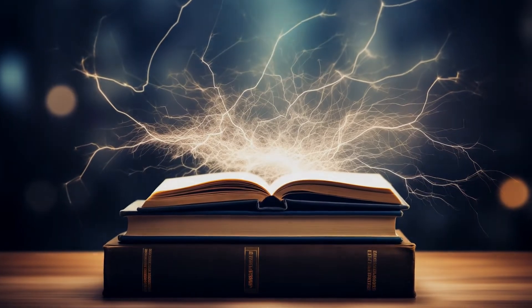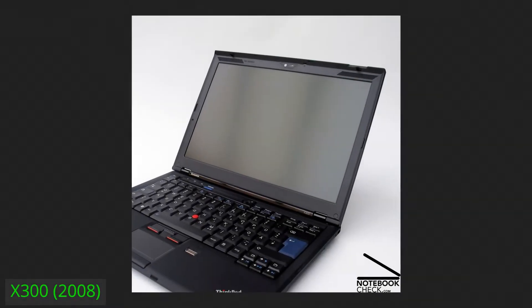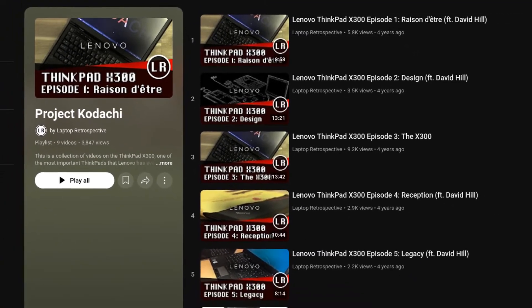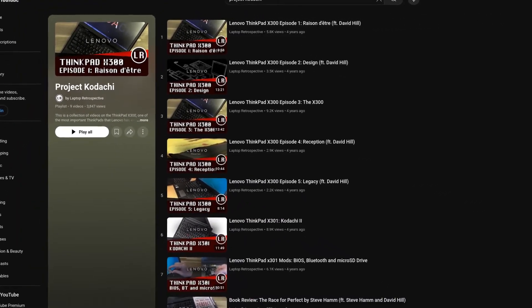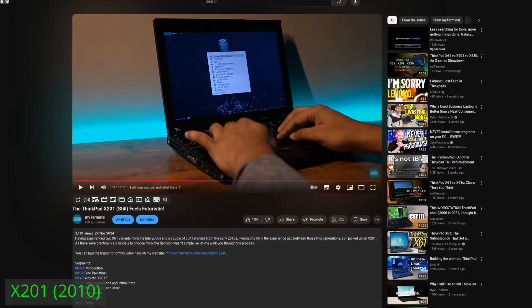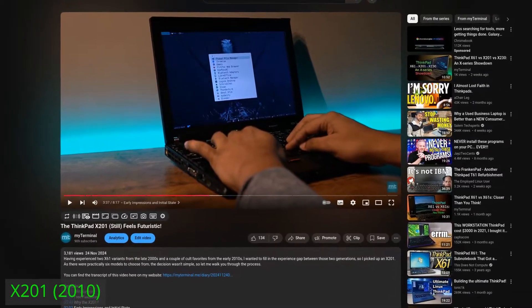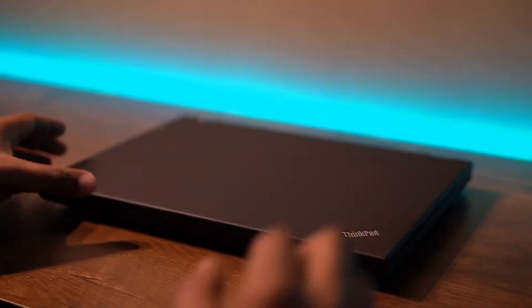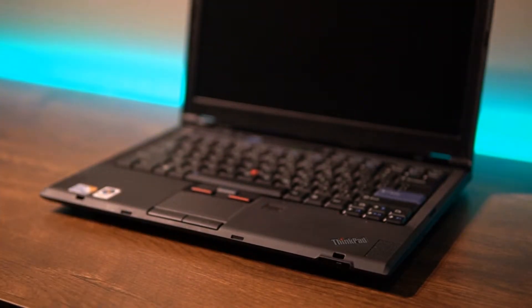I learned about the ThinkPad X300 from the YouTube series Project Kodachi by Laptop Retrospective. I had been keeping away from this platform as I thought it was close to the X200 and X201 and wasn't the most usable ThinkPad today. But my decision to finally pick one seemed to align with the poll I hosted recently, and after a few days when the machine arrived in the mail, to say that I was shocked would be an understatement.